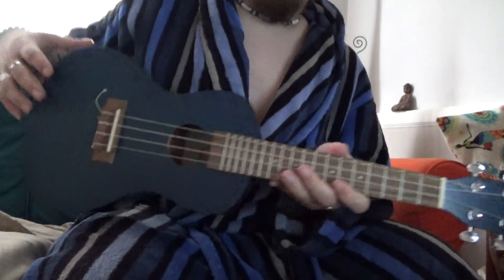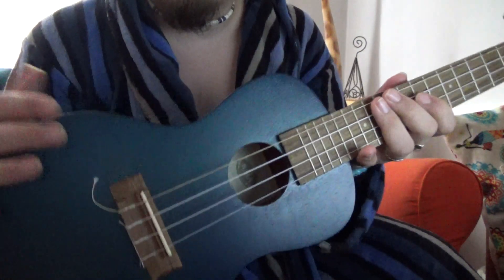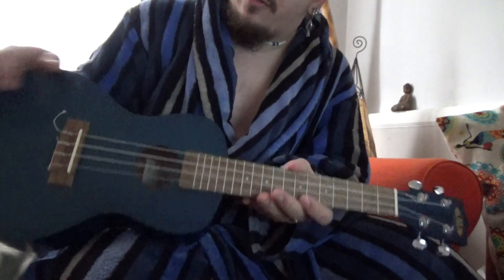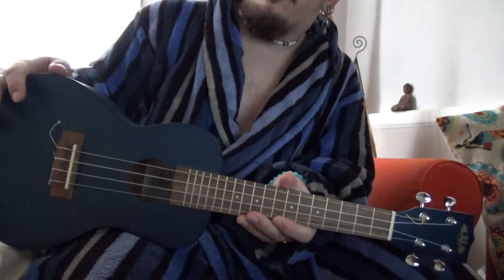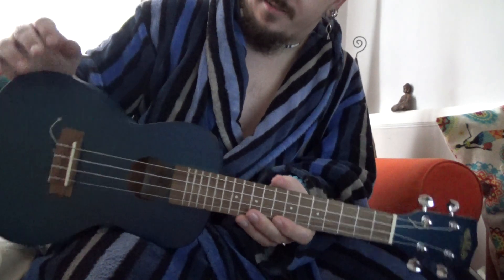It's a nice blue finish. You can see the grain as well, which is quite a nice effect I think. My only criticism about the paint job actually is that it does look like a normal wooden ukulele that's been painted blue. Obviously that's the case, but it's quite obvious that's the case.